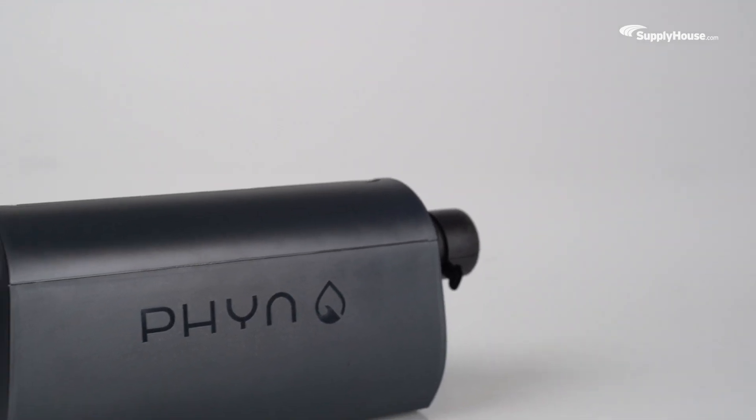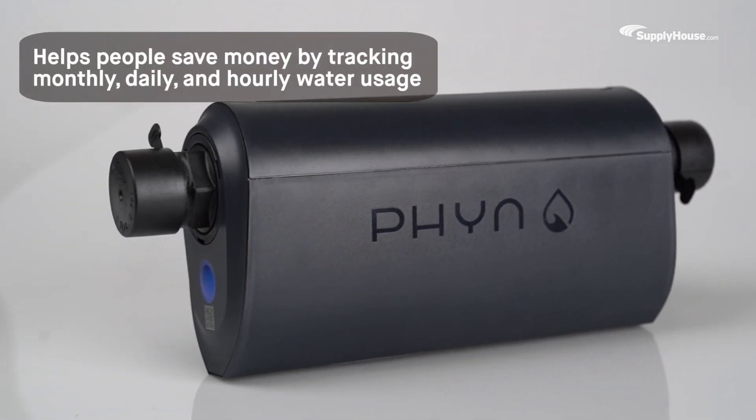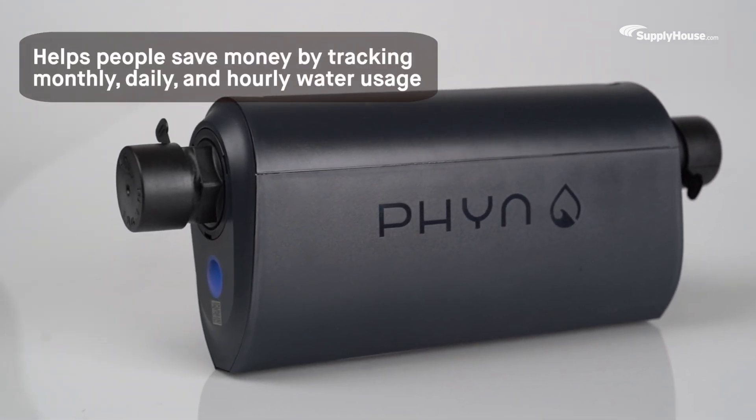Fin Plus doesn't just help homeowners save money in the event of an emergency — it can also help people save money on their water bills by tracking their monthly, daily, and hourly water usage.